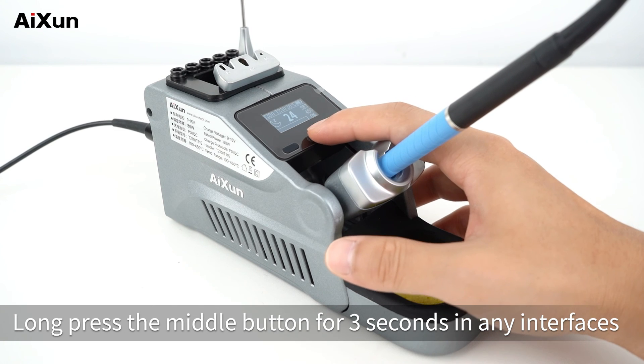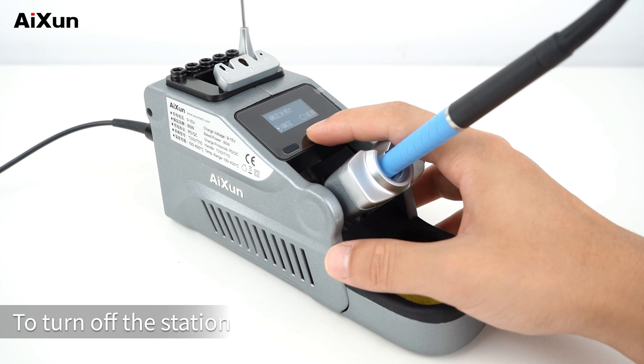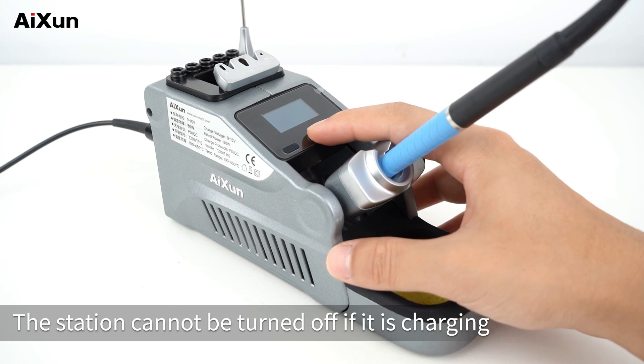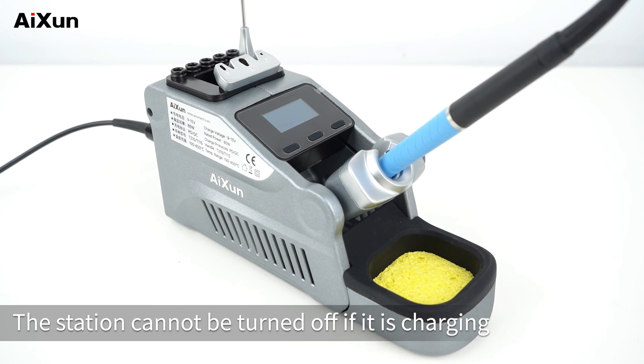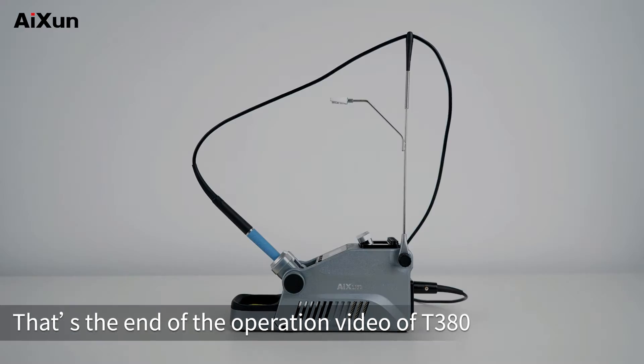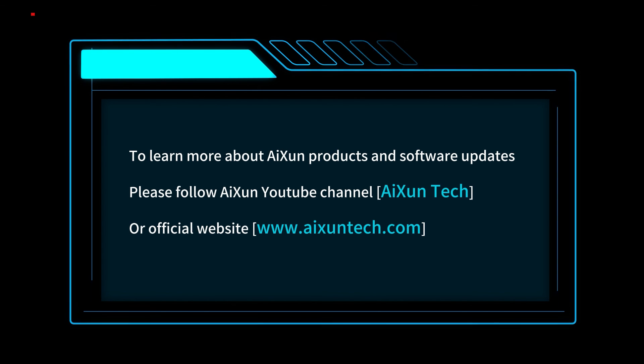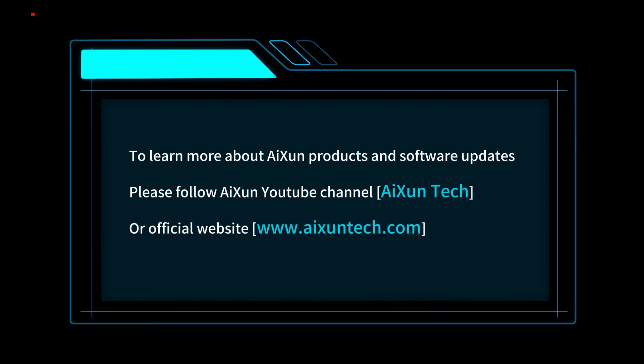Long press the middle button for 3 seconds in any interface to turn off the station. Note that the station cannot be turned off while it is charging. That's the end of the operation video for T380. To learn more about AISON products and software updates, please follow the AISON YouTube channel AISON Tech, or visit the official website at www.aixontech.com.